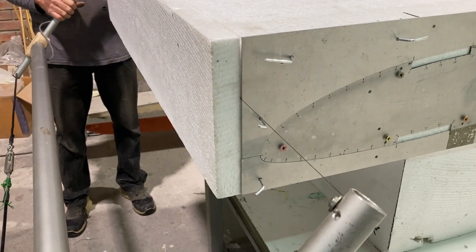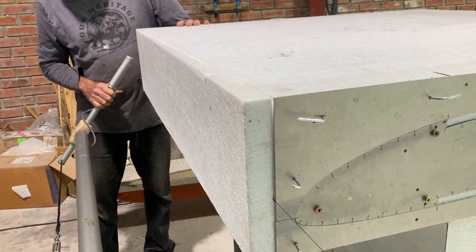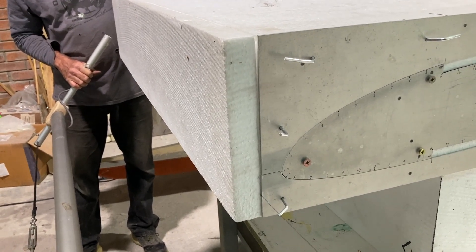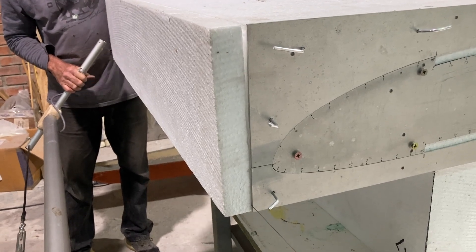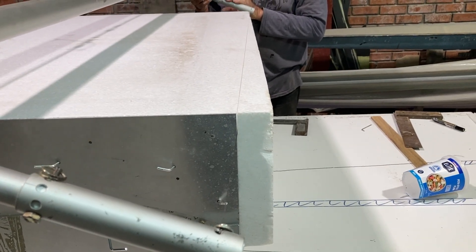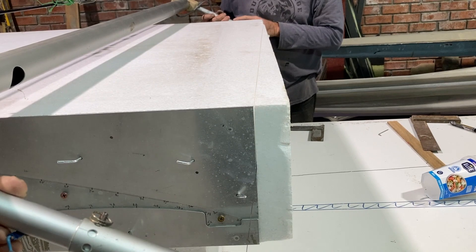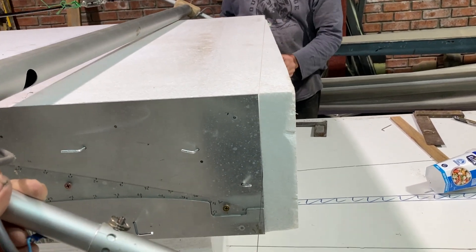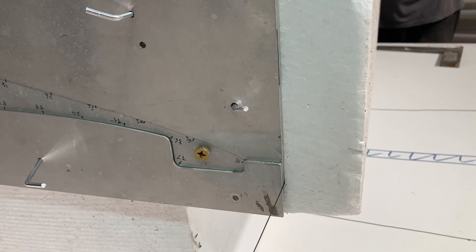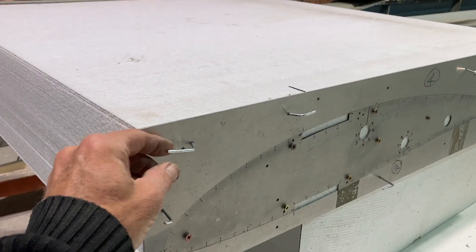And in we go — quarter, half, three-quarter, 20mm to go, and going out. Same on the back: going in, quarter, half, three-quarter, 20mm to go and going out. Okay, top outer off now.